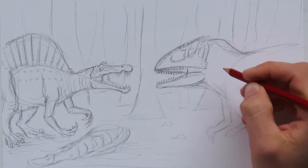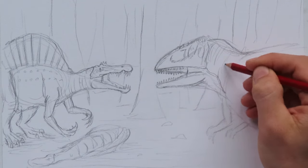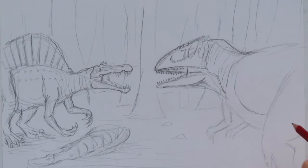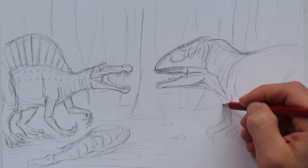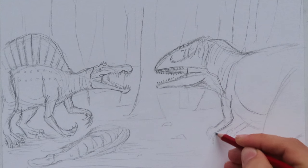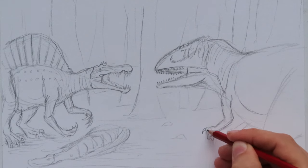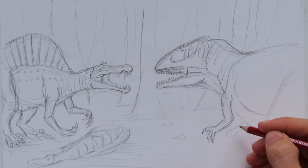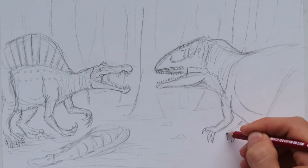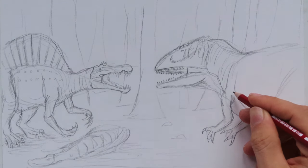Our Carcharodontosaurus is looking good. Put in a vein next. It's got some stripes. Make the neck look nice and rounded. Then as the dinosaur gets closer to us, it's going to get larger - one of the rules of perspective. Put in the shoulder, then the upper arm, elbow and forearms. It's going to have three fingers. Its arms were not useless completely - they still could be used for something when it got close enough. Definitely bigger than those of Carnotaurus.